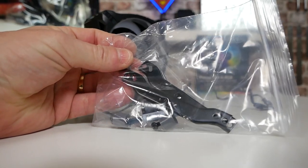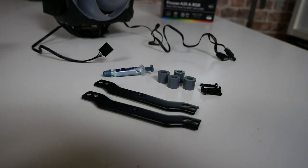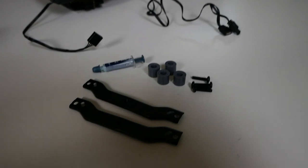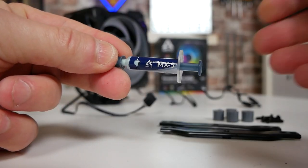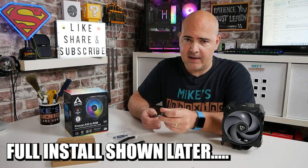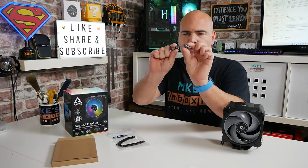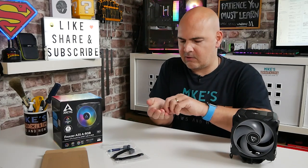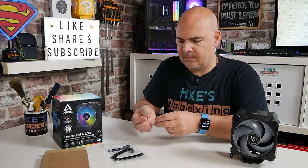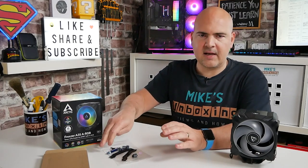There are two mounting arms for the AM4-type brackets, AM3, etc. There is also the MX-5 thermal compound — about 0.86 grams, enough for two or three applications. Next up are the mounting spacers, which use the standard AM4 and AM3 backplates that come from the factory. You get four grey spacers, very similar to Noctua mounting systems, and four screws. It's extremely simple — if you've got bits left over, you probably want to start again.